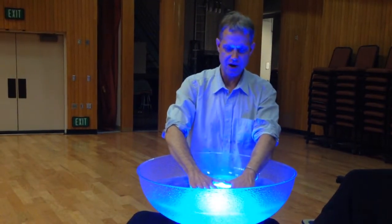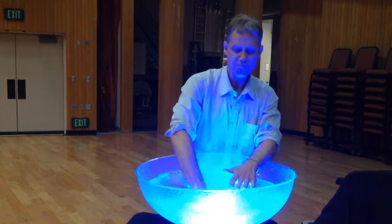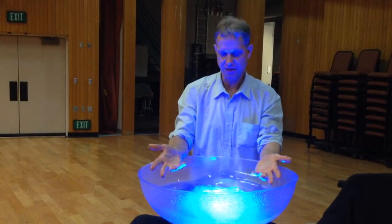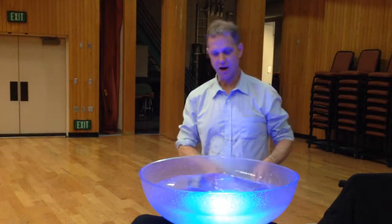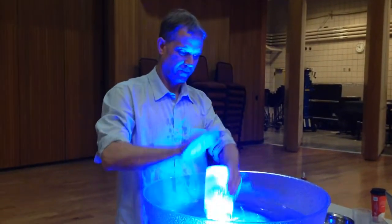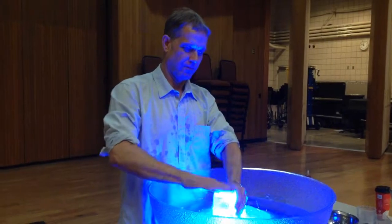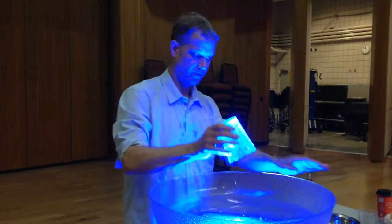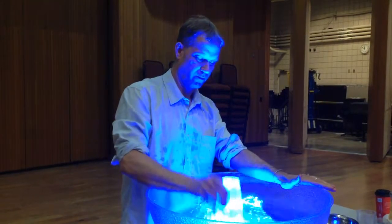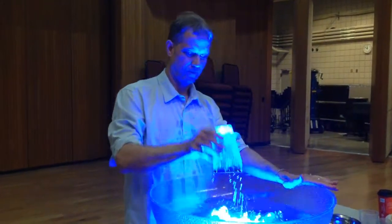You can throw water for a percussive effect, you can plunge the water and create a vacuum which creates another sound. Kids, you're all familiar with this from the bathtub. You can take a cup and when you cover it in water, it makes an interesting drum sound — almost like an African drum.